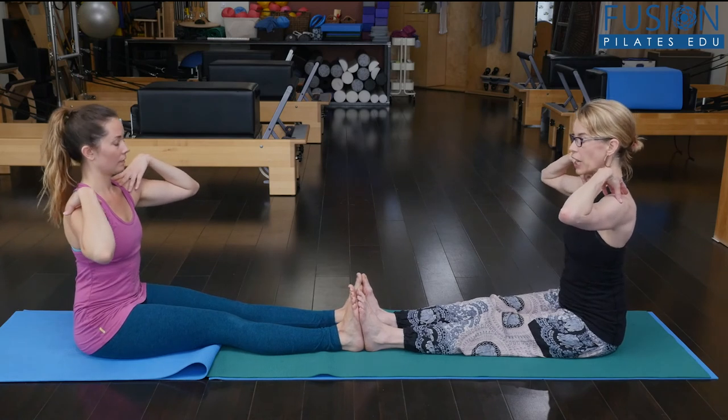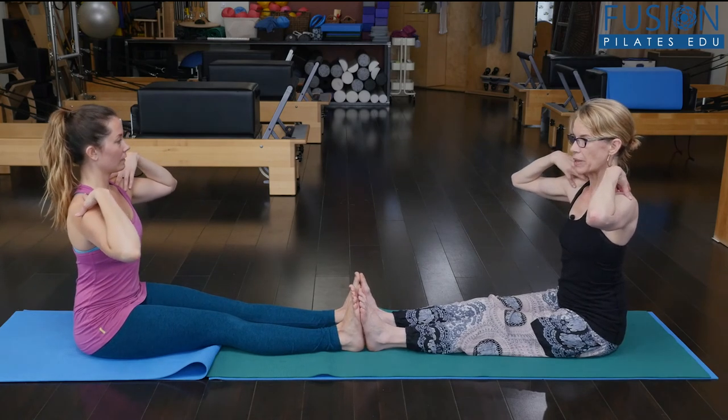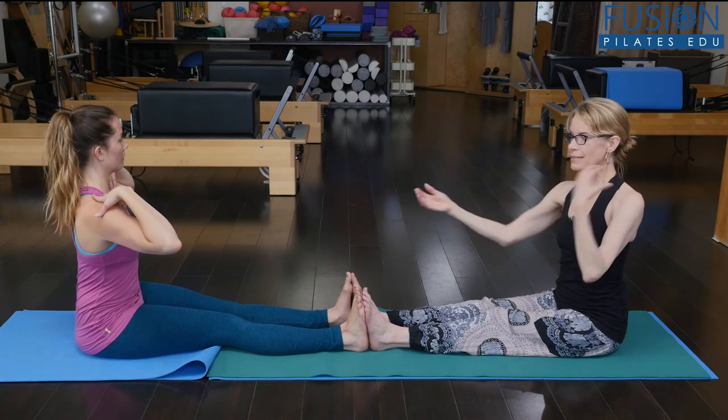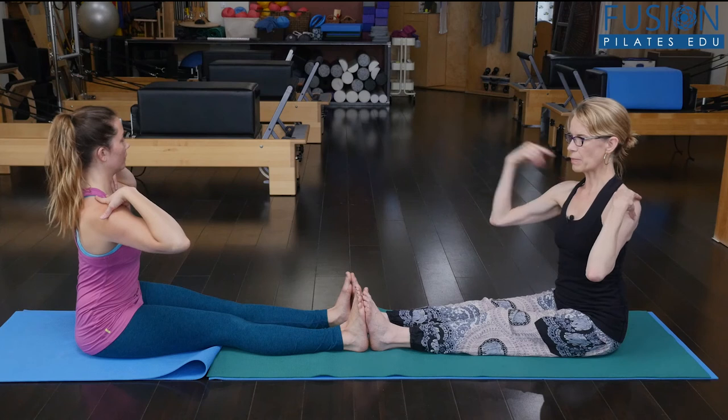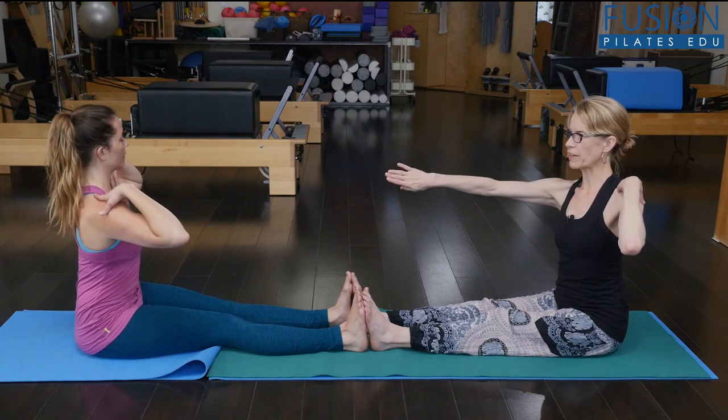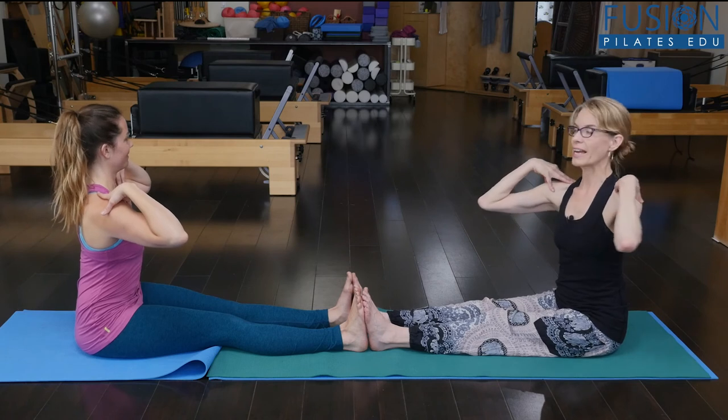Keep remembering the cue about your ribcage and rising up. That hip is moving back. It's like the sitting bones are in sand. You keep dropping that hip down — bring your ribcage over the hip. Yes, there you go. And come back to center.